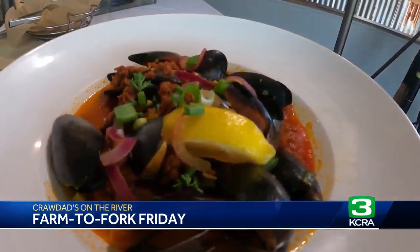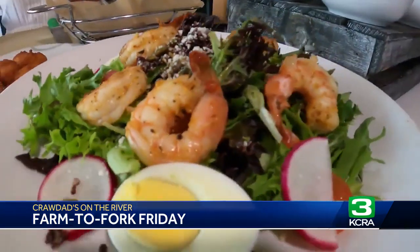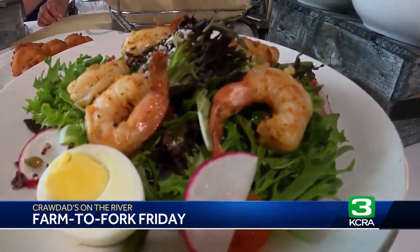This is of course a longtime customer favorite — mussels and chorizo. And then also this is like my favorite salad here, the Cajun shrimp salad. I highly recommend it.